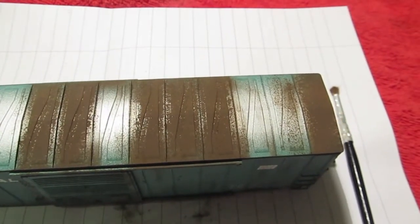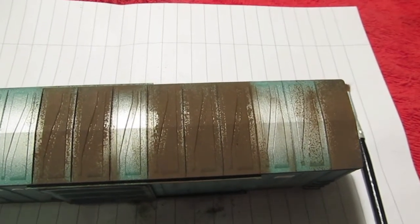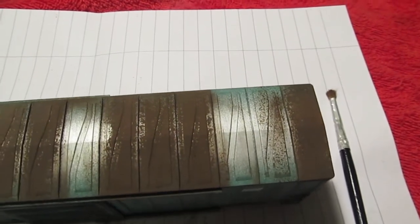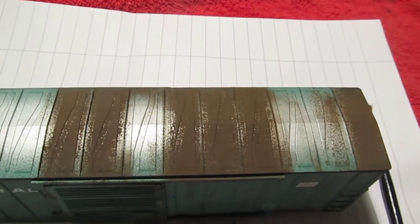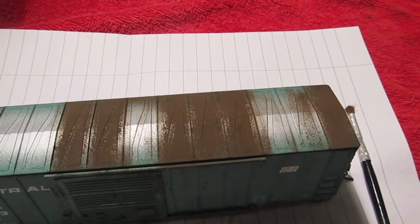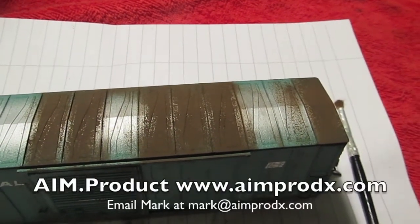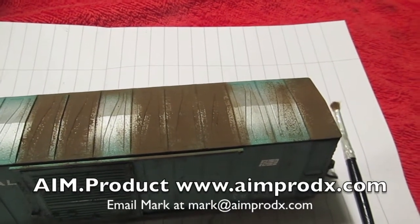I'm not completely done with the roof yet, but I just wanted to show you how amazing the powders make the weathering look. They really tie all the colors together, help it spread, and give it texture to make it look like rust. Here are some panels that I've done and here are the panels I haven't done yet — you can really see what a difference these powders make. They're a really great product, very easy to use, and very hard to mess up, so I'd highly recommend them to anyone just beginning or any experienced modeler who hasn't heard of them yet.